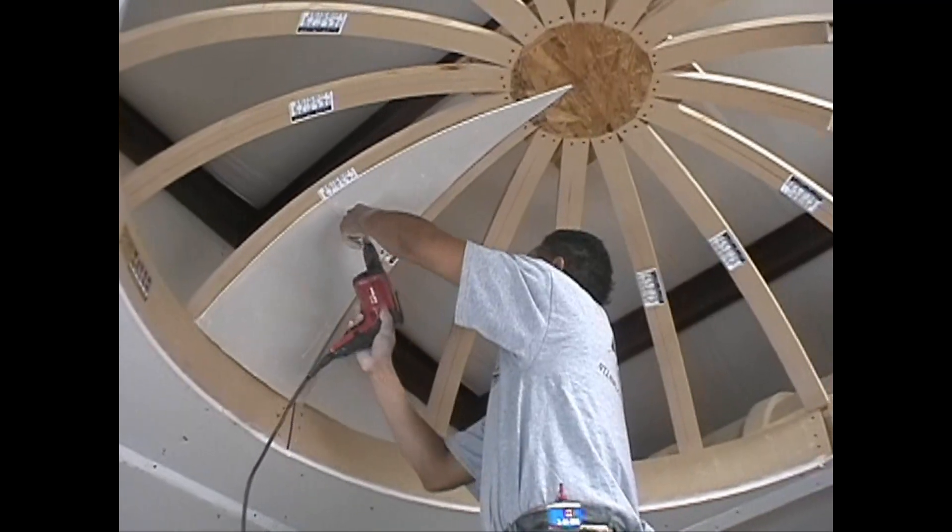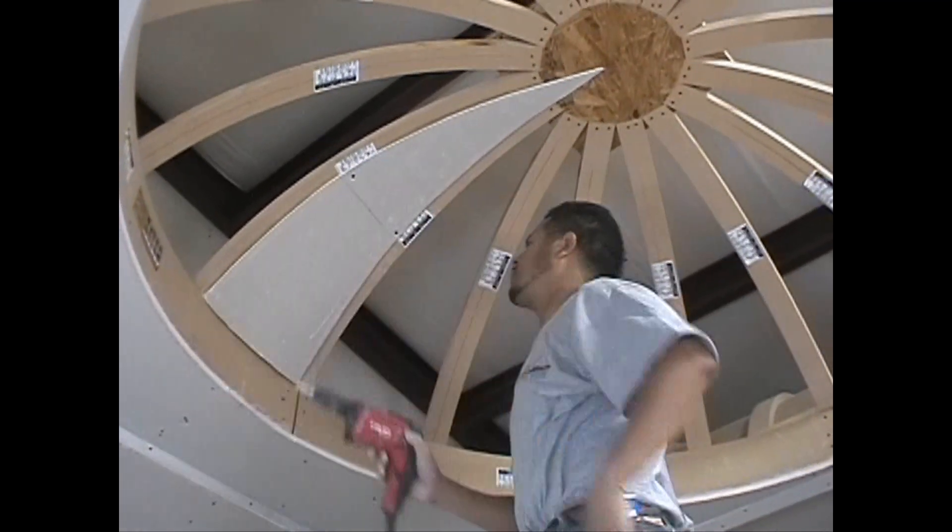Step 5. Attach the pie-shaped piece to the dome rafters by aligning it to the center marks and screwing it in place.